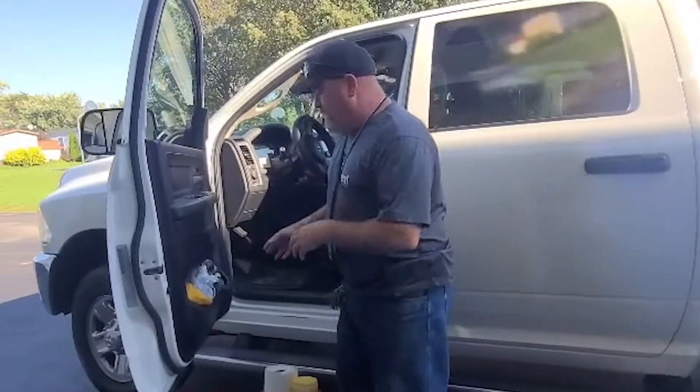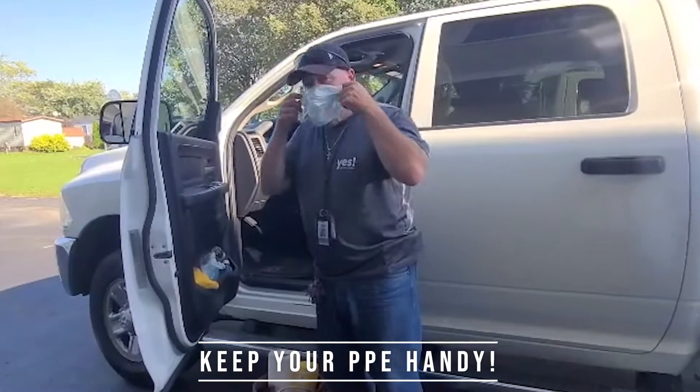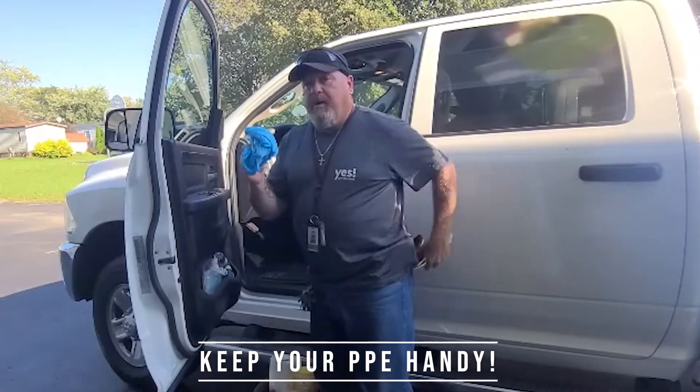First thing I do is come to my door — I always have my PPEs right in my door. The first thing I do is make sure I get my mask on, I put that on, I grab my gloves, always have my gloves with me, and the booties are always a must.